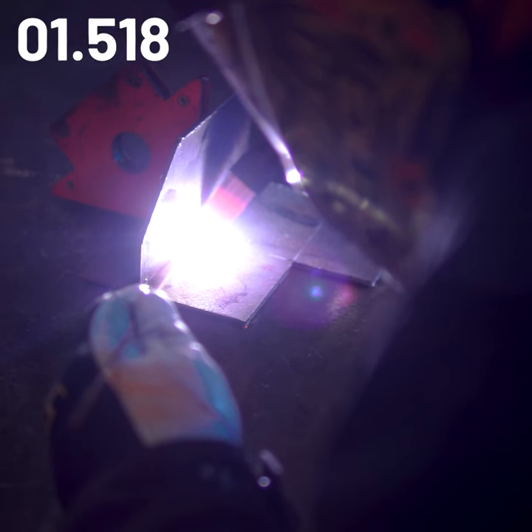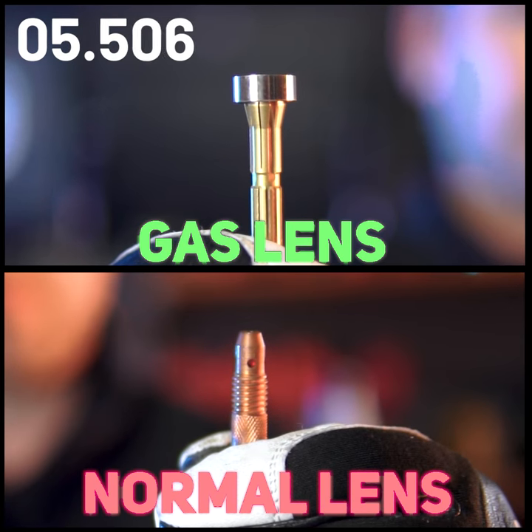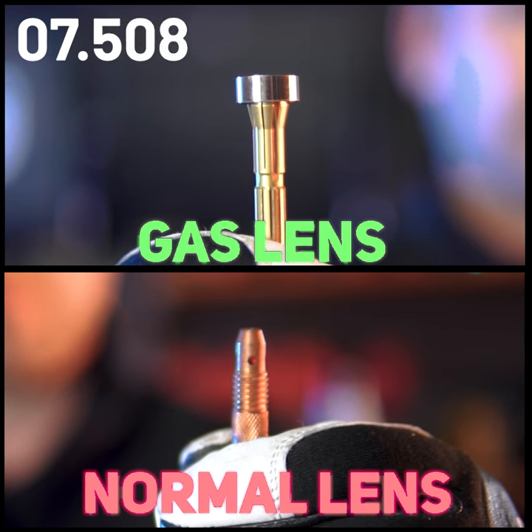When we talk about a gas lens on a TIG torch, we refer to the part that replaces the standard collet body inside the head. It's paired with a collet and holds the tungsten in place.